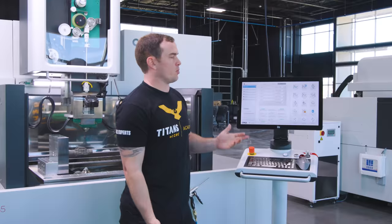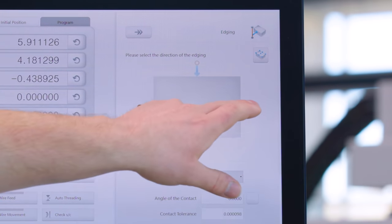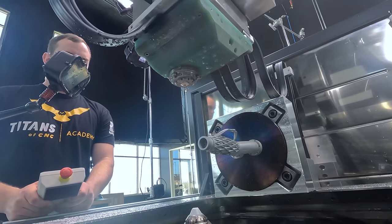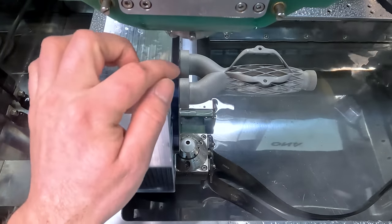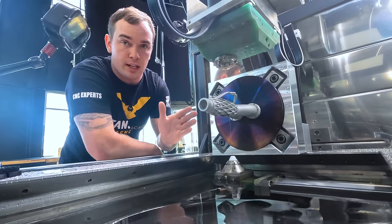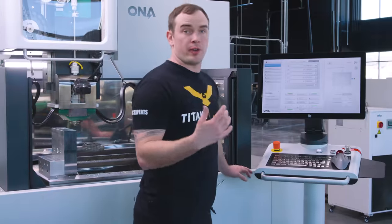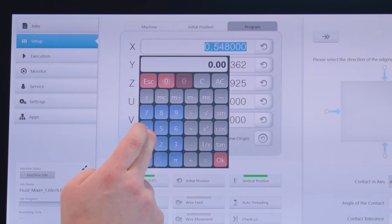To find our X position, we're going to come into the control and we're going to say edging, then we want to find our X minus position. We're going to tap this icon to tell it to move in the X negative direction. First things first, we're going to find our X position off the front face of our flange. Our wire is moving towards that front face of that flange, and it's going to touch it a couple times and then tell us exactly where that edge is. We're on the positive side, so we're going to put positive 5,000th as our value in X, which is half the diameter of our wire. We're going to come over here to our program position and we're going to say positive 0.005.